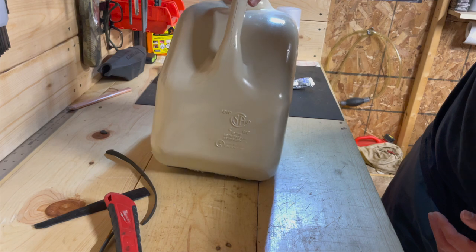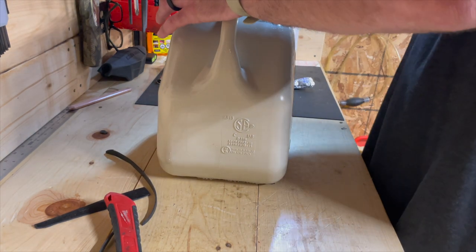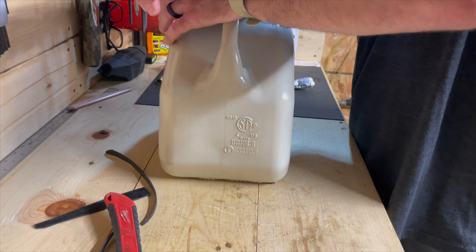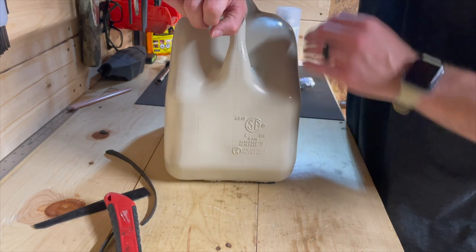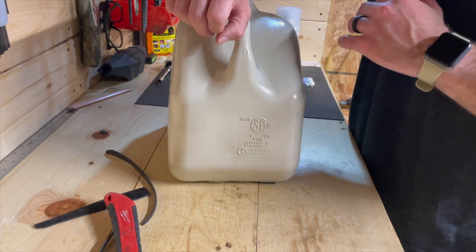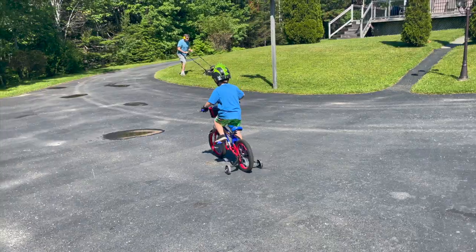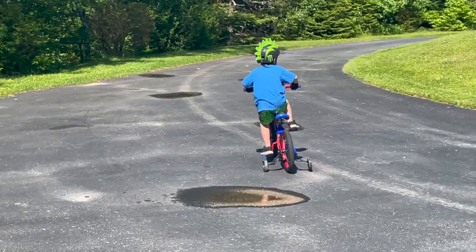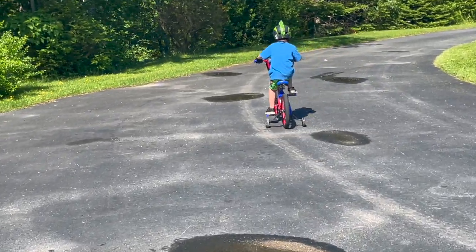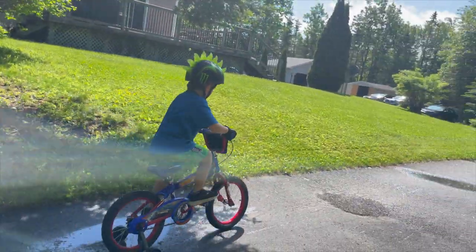Now I'll take and put that on here. If I was smart I would have put some gas in here for weight, but instead I'm just going to stand here for a bit and then let it sit for a couple hours before I come out and do the top part.